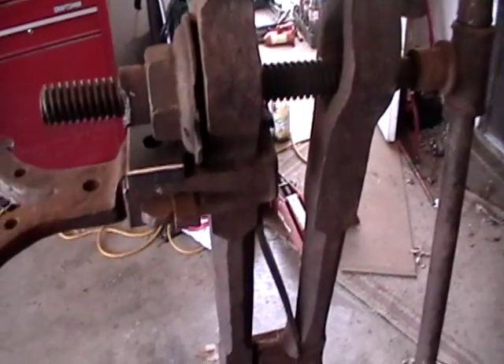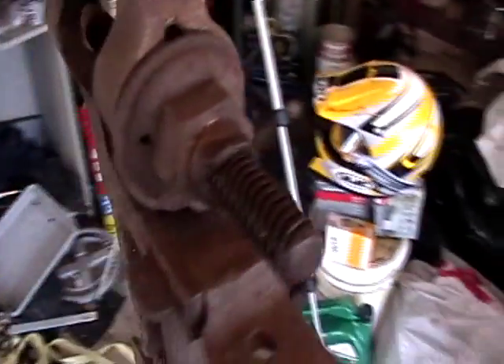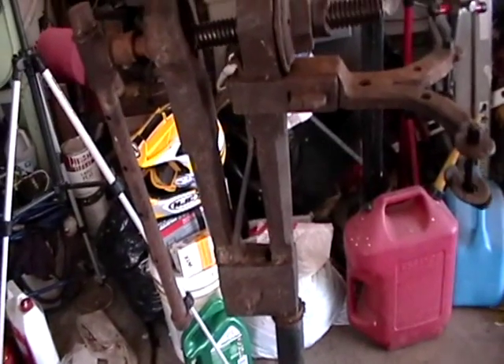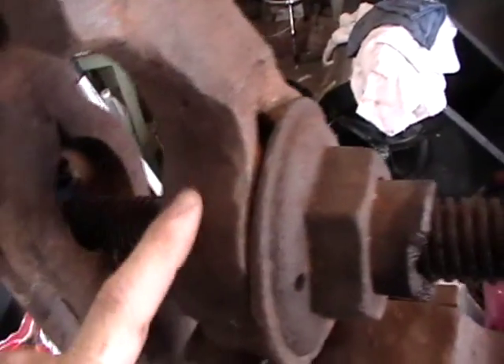Here's what we got going on today. I picked this old vice up from my brother's house — he had moved into a house about a year ago or so, and this was just sitting out there. It didn't have this pole here; I just stuck it in there to show you. You can tell it's really old. I can't get any numbers off of it.